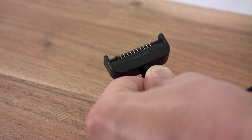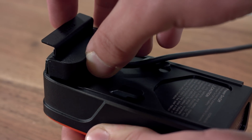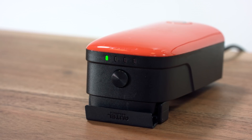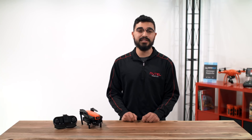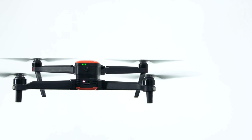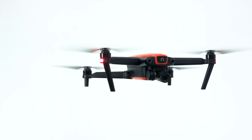Flip open the protective cover, then attach the end of the charger to the battery and slide the connector onto the battery terminal. The LED lights on the battery will now begin to trickle up. It can take up to 80 minutes to charge and will vary based on the charge left on the battery. The battery is fully charged when all four LED indicator lights turn off. A fully charged battery will provide up to 30 minutes of flight time in ideal conditions.